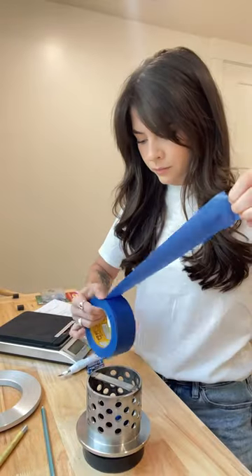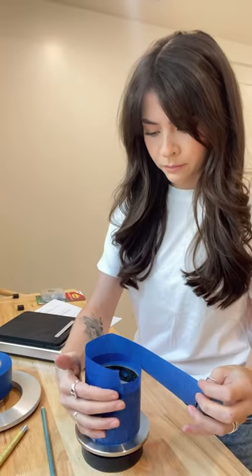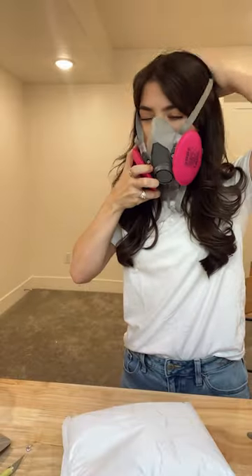I started off by attaching my wax design to a sprue tree and adding it to the base of the flask. I taped up the flask to keep the investment from pouring out the holes, and I didn't do a great job with that, and you'll see it later.